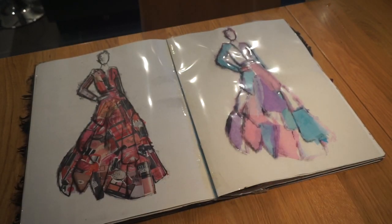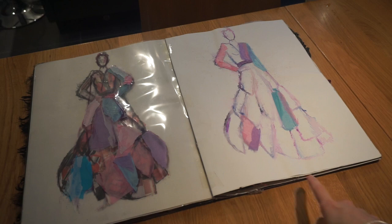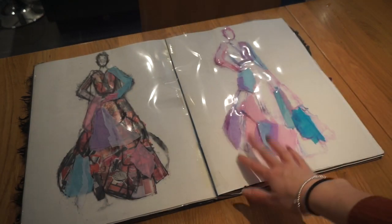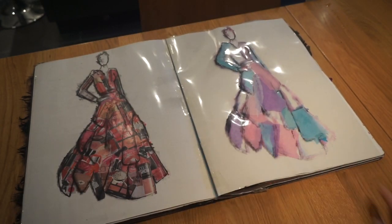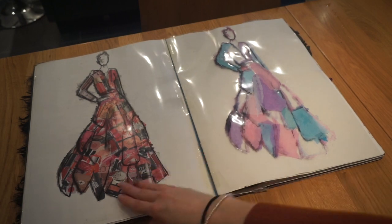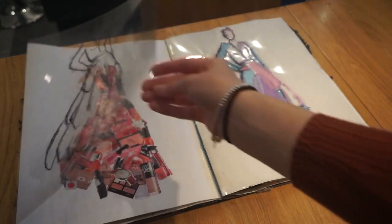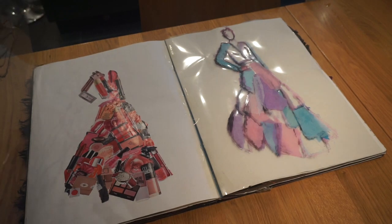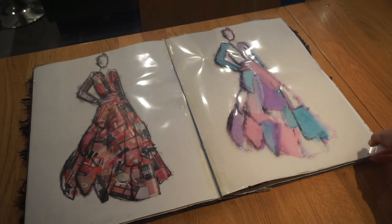I did some design ideas using watercolour paint, then photocopied it onto acetate and stuck bits of tissue paper down, so when you flip it, it creates a dress shape. On the other side I did the same design, photocopied in black and white, then stuck down lots of different pink-coloured bits from magazines and overlaid that on top just because I thought it looked pretty.